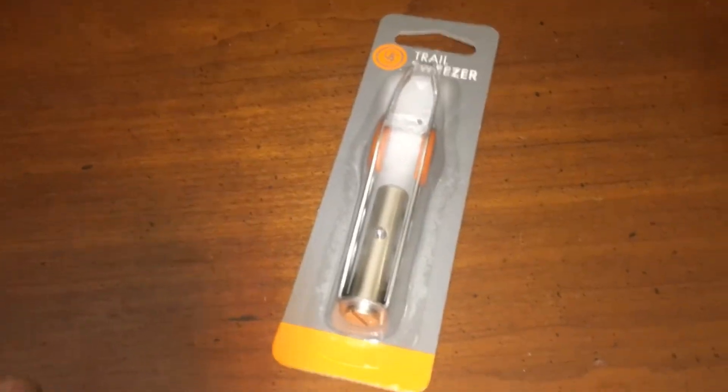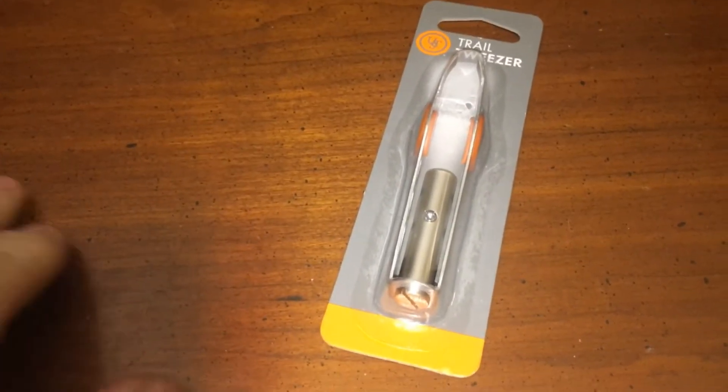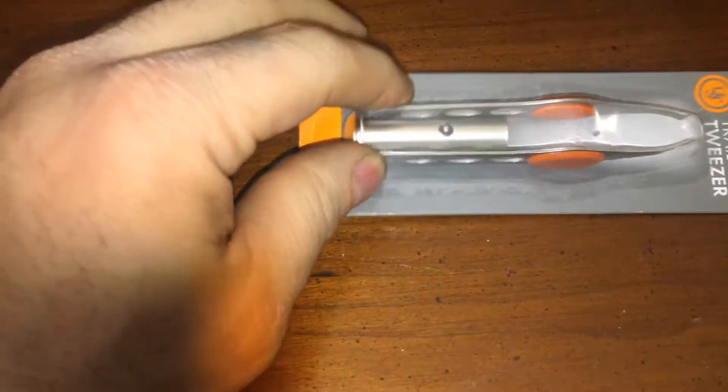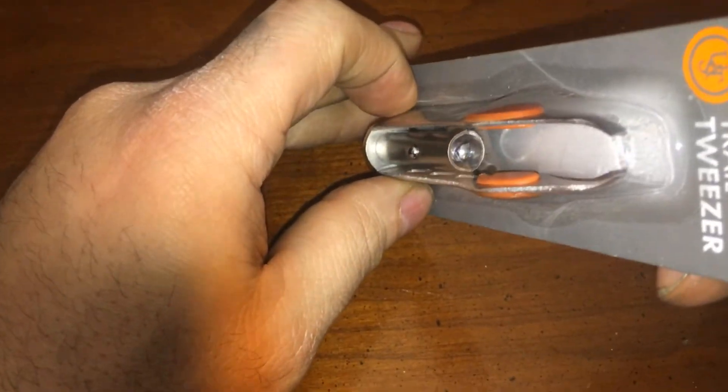All right, well when I got here it's some trail tweezers. Why would anybody make a video about tweezers? Well, because apparently it's got a little flashlight in there.